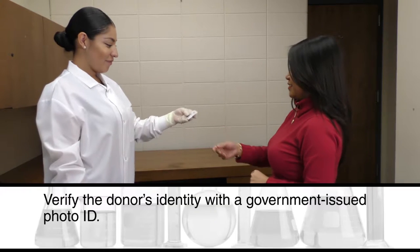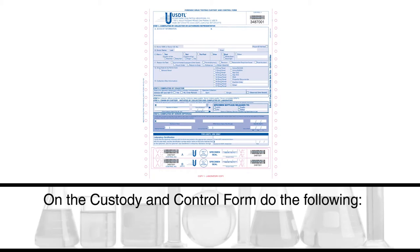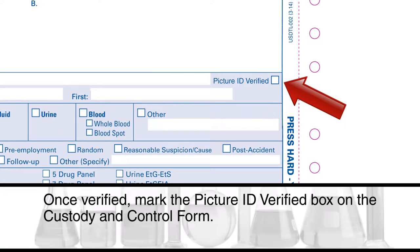Verify the donor's identity with a government-issued photo ID. On the custody and control form, once verified, mark the picture ID verified box.